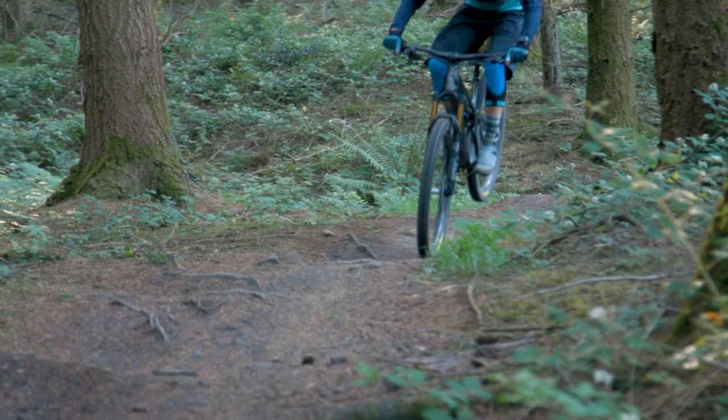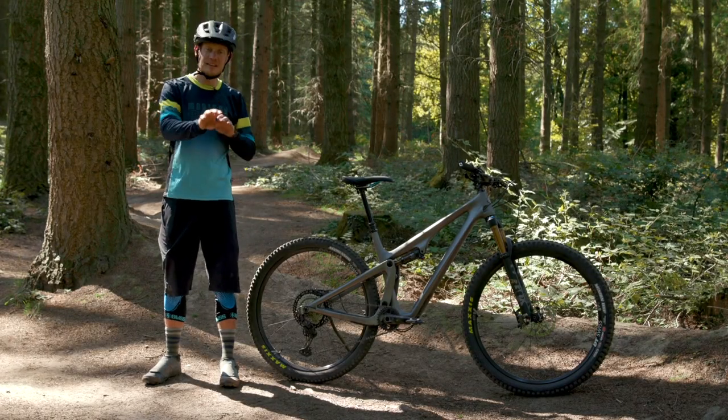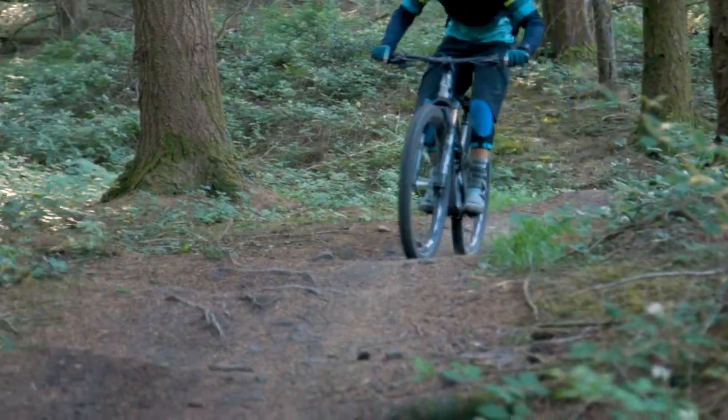Yeti recommend running around 32% sag which for a short travel bike is actually quite a lot, but that's fine because the suspension doesn't wallow — it's supported by the cranks and the anti squat. What it means is there's plenty of sensitivity so if you're rolling over matted roots it doesn't feel too choppy. The Switch Infinity's ramp up means that when you hit bigger stuff you don't get the kickback and you do get control when you land. That said, it's not a bottomless feeling bike — you can tell it only has 115mm of travel. When you bottom it out it doesn't blow your feet off the pedals, but I've bottomed the shock out quite often and I'll probably run some volume spacers to tune it a little.